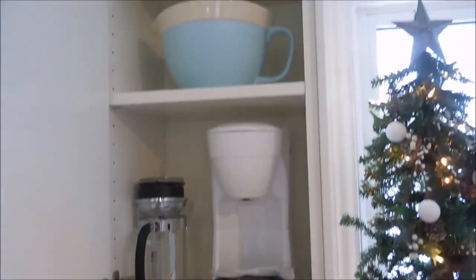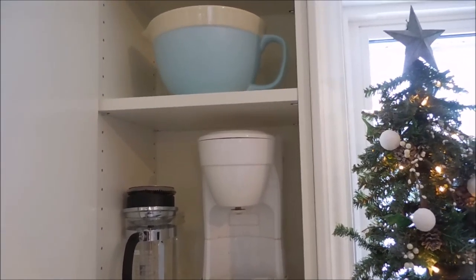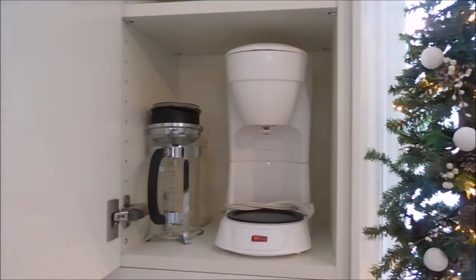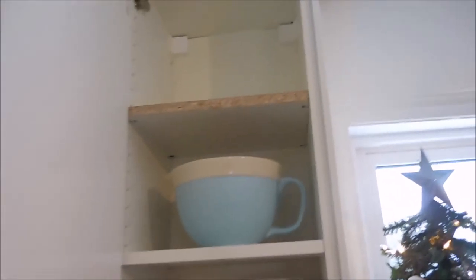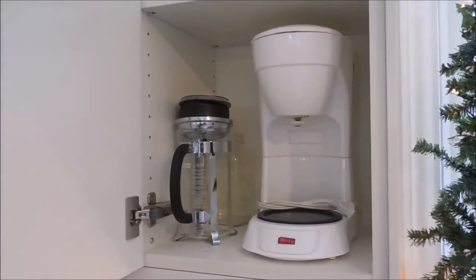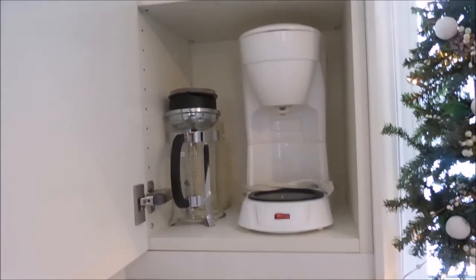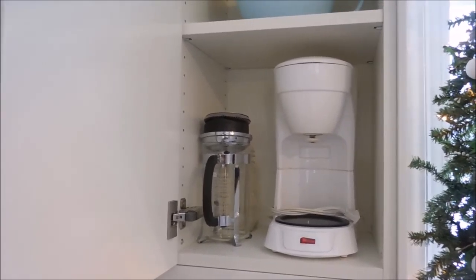Anyway, that is my organizing project. Thank you guys so much for hanging out with me this Saturday morning. I did this in the midst of making a big breakfast, doing dishes, having coffee, and hanging out with my family. A simple little project that gained us another shelf of space and made our kitchen function a whole lot better. I hope you guys have a really great day. If you like this video, please give it a thumbs up, and if you're new here and haven't yet subscribed, I would love it if you would hang out with us a little bit longer here on my channel. Thank you guys so much and I will see you in the next video. Bye.